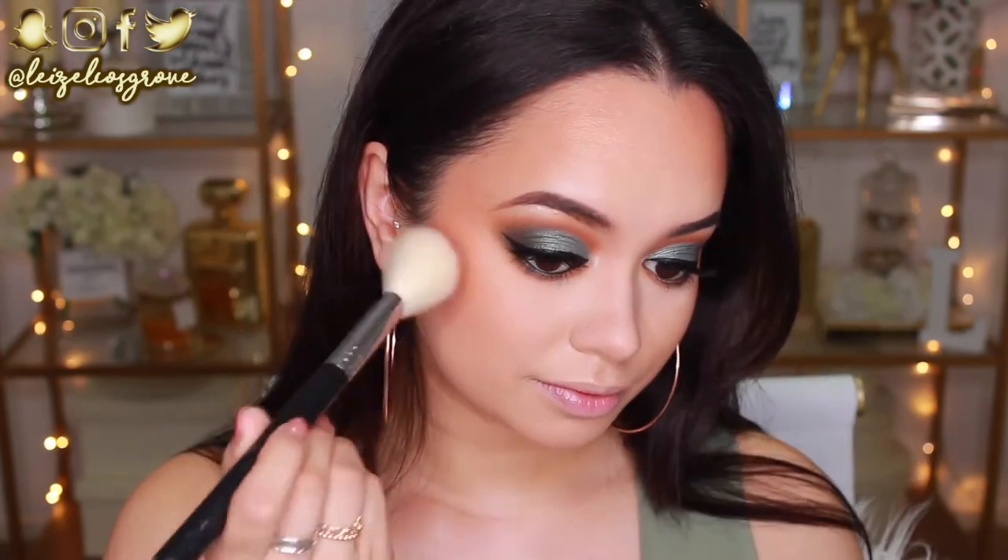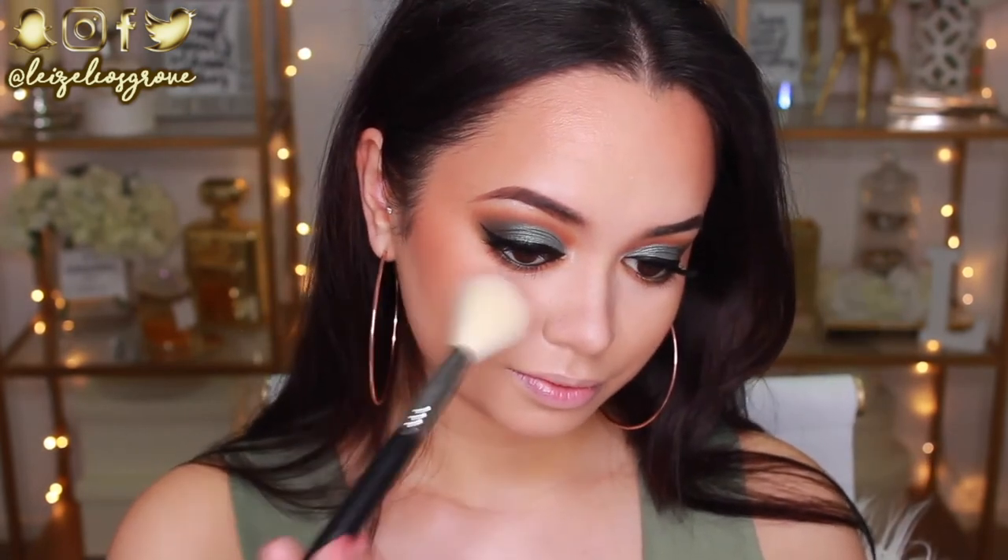For bronzer, I'm going in with the Milani Baked Bronzer in Luminoso using the Sigma F40 Large Angled Contour Brush, running it over my cheeks and around my hairline for a little more colour. For blush, I'm using the Tarte 12 Hour Amazonian Clay Blush in the shade Captivating — a really beautiful warm, peachy, slightly pink shade that goes with every look. I'm applying it with the Sigma F40 Angled Contour brush.